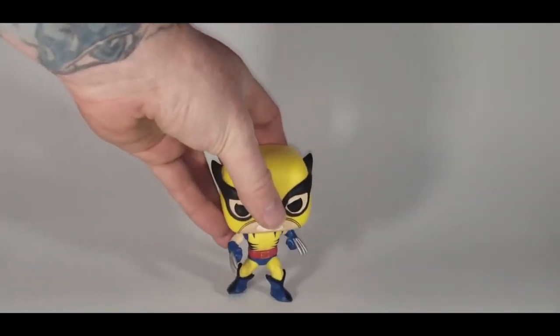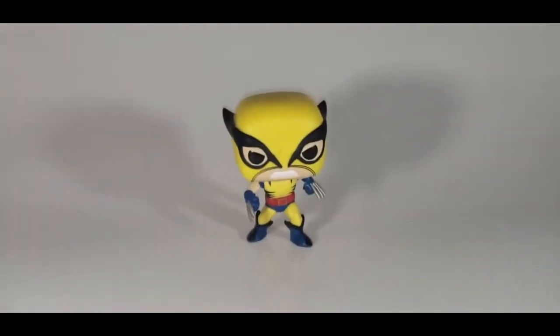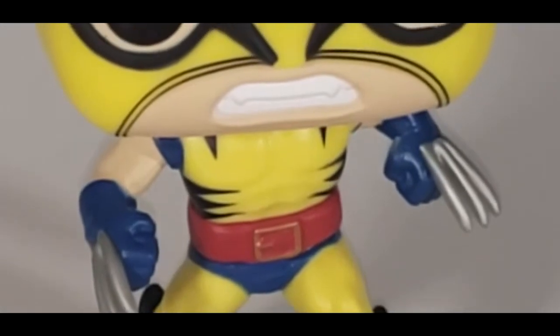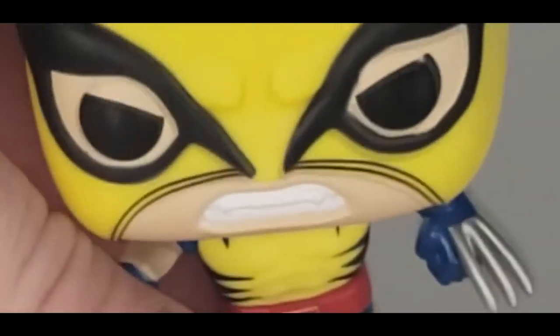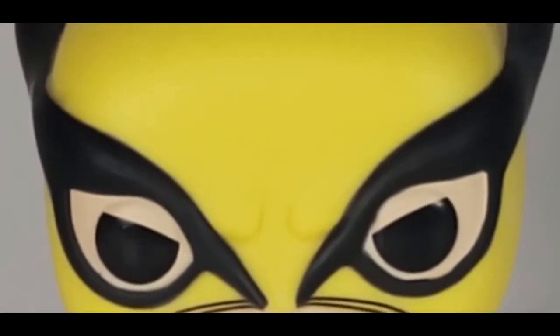He is a bobble, as you can see. He's a bobble, and I'm not usually very fond of bobbles. I'm more of a vinyl figure collector, not a vinyl bobblehead collector, but he just looked so awesome I couldn't resist. And as you can see, he's got his claws out, ready to fight the Incredible Hulk.